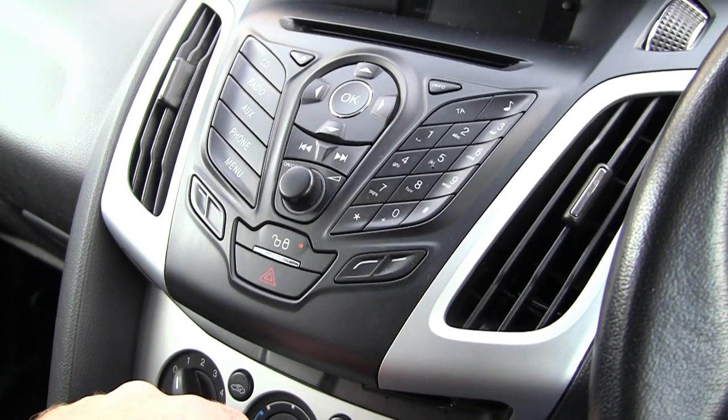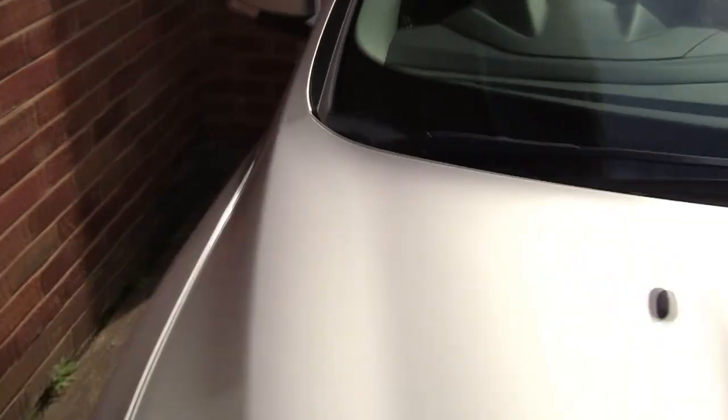Climb in, press the button. Simple. So let's take a look at this 17-plate Focus and I'll show you where it is in here as well.